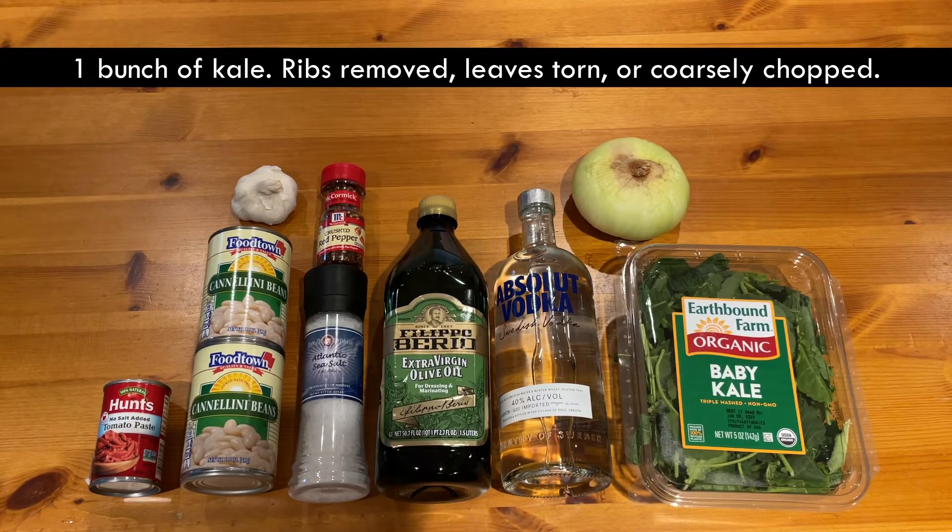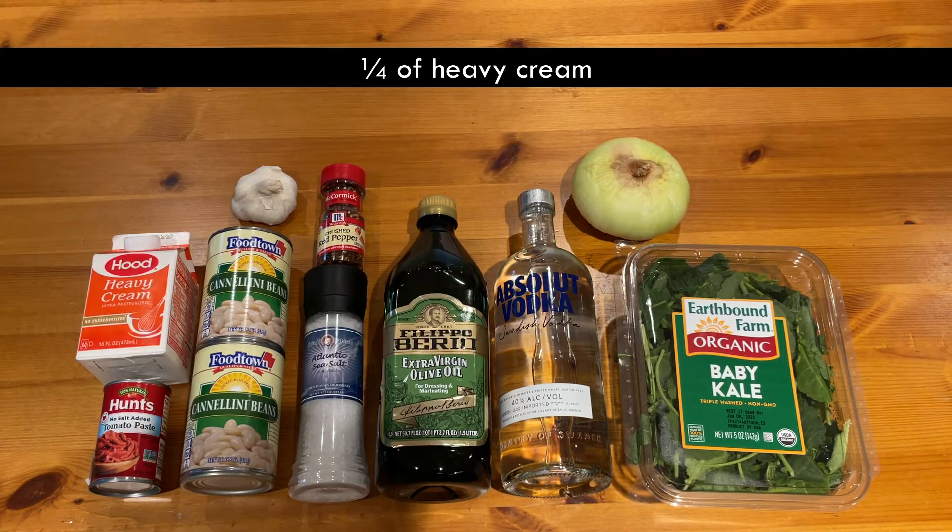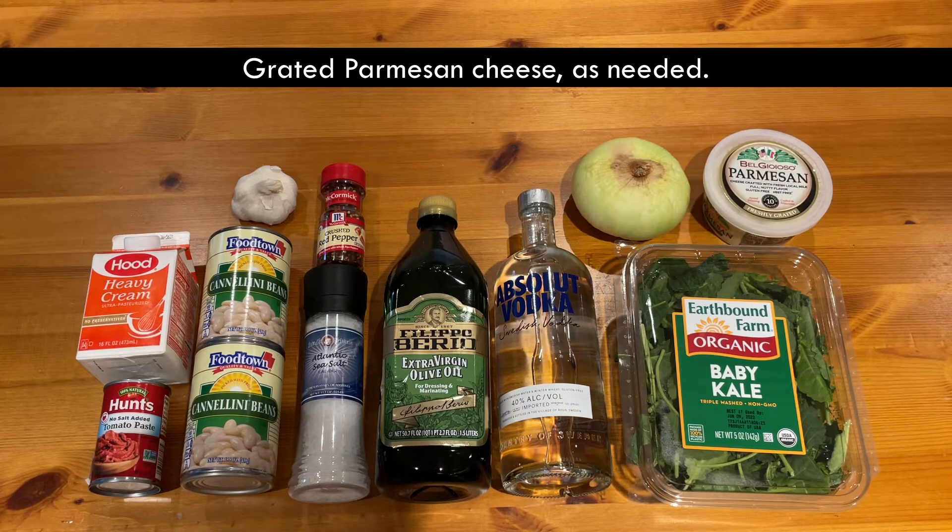One bunch of kale, ribs removed, leaves torn or coarsely chopped, a quarter cup of heavy cream, and grated Parmesan cheese as needed.